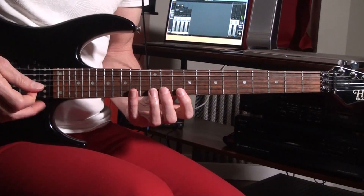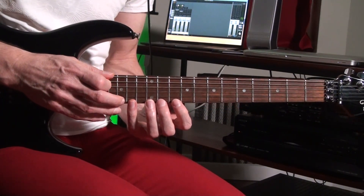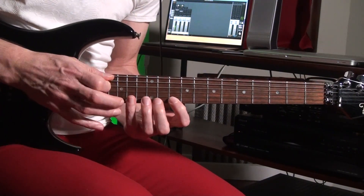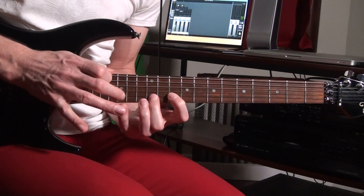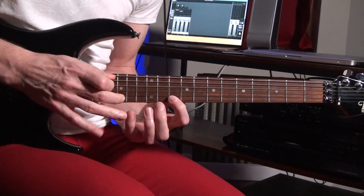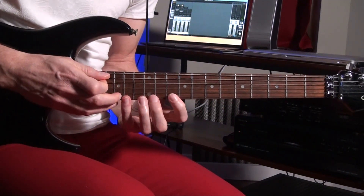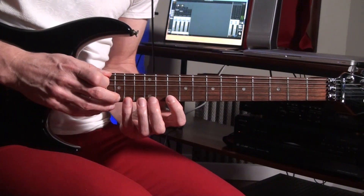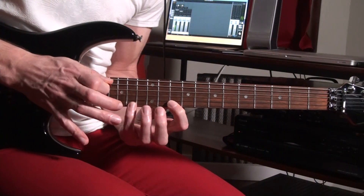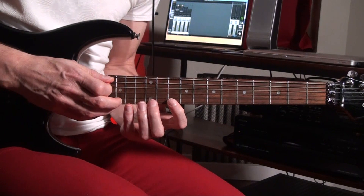In the next riff you're going to jump immediately and tap on the E string on the G note. It's three times on the E string — kind of like five hits total.